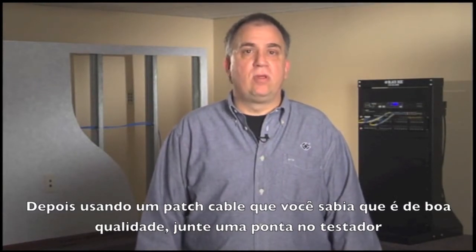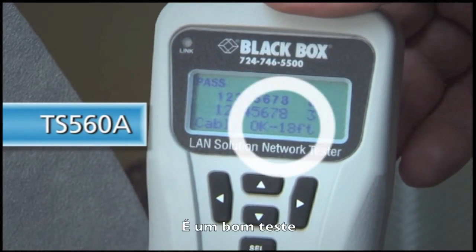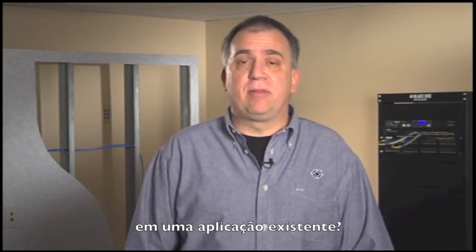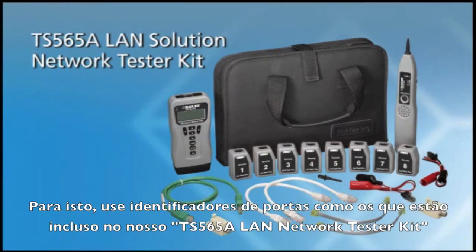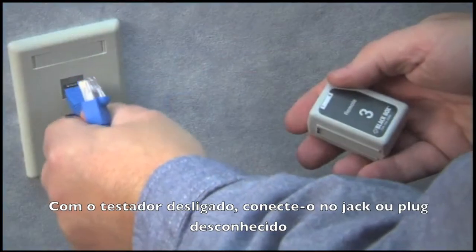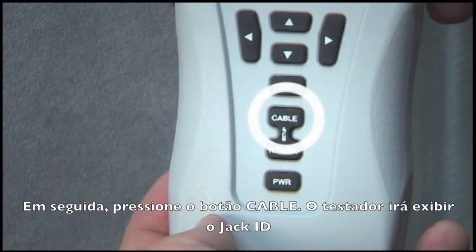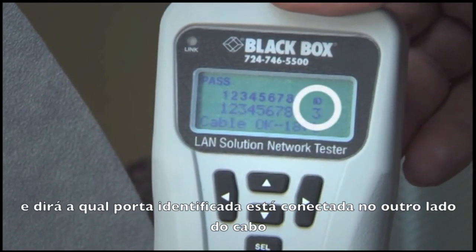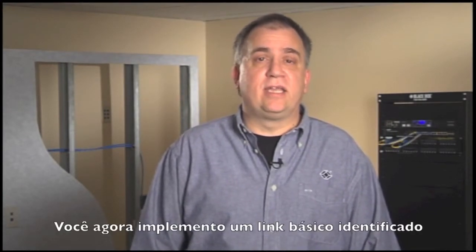Push the cable down on the back of the patch panel using the same color code as the jack for a straight-through connection. Then, using a typical length patch cable that you know is good quality, attach this end to the tester. For this particular test, we're using our TS-560A tester. But if, when working alone, you want to map ports back to specific workstations in an existing application, use port identifiers such as those included in our TS-565A LAN Solution Network Tester Kit. With the tester powered off, connect to the unknown jack or plug, then press the cable button. The tester will power on in Jack ID mode and tell you what port identifier is connected to the other end of this cable, and will also tell you if no connection is found. You now have wired and identified a connection for a basic link.